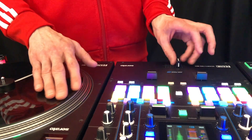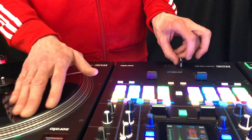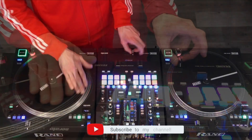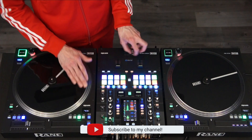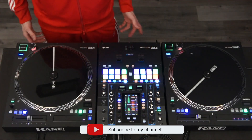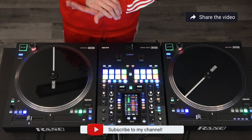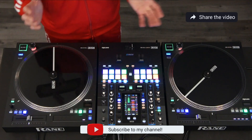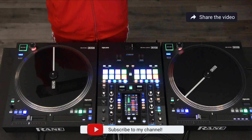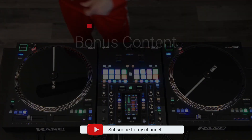As you start the orbit scratch like this. That's how I figured I had to do the orbit scratch. Keep watching for bonus content for the crab scratch 2.0. I hope you learned something today. I have more tutorials on my channel and more to come. Thank you for taking the time to watch my video.